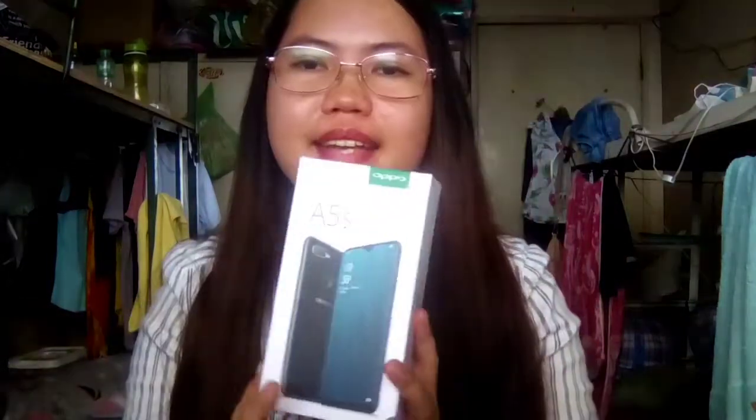Ayan lang po siguro yung aking unboxing to my A5S smartphone. So thank you for watching guys. At sa lahat po nang hindi pa nakasubscribe sa aking channel, huwag kalimutang mag-subscribe, mag-like, mag-comment, at mag-follow sa aking channel.